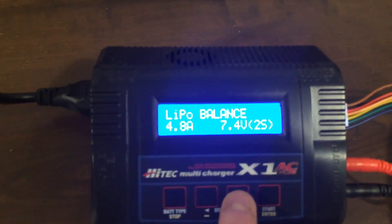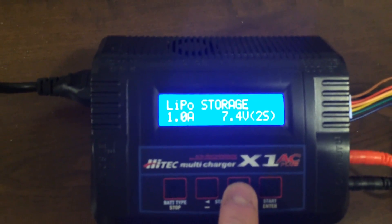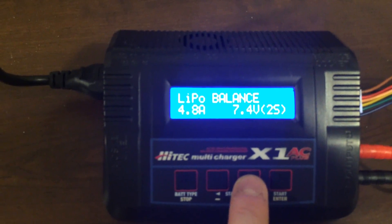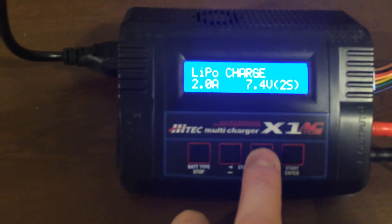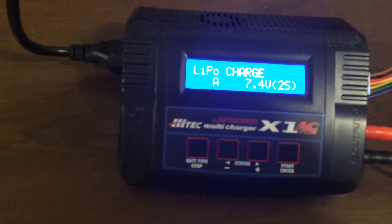There are different modes within this: LiPo balance, LiPo fast charge, LiPo storage, LiPo discharge. I've rarely had to use any of these other modes, but the one that you will use all the time is LiPo charge. Once you get to LiPo charge, then you press enter again.